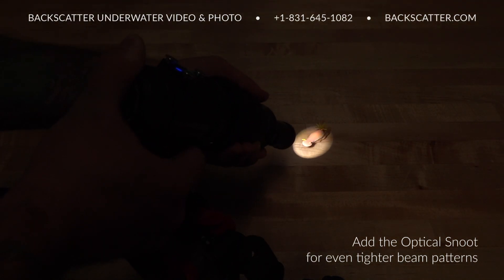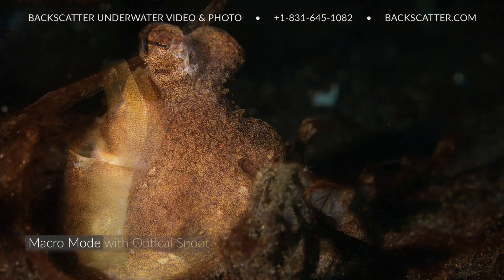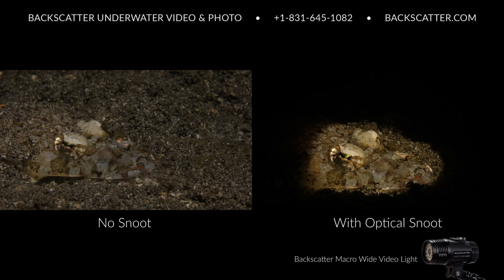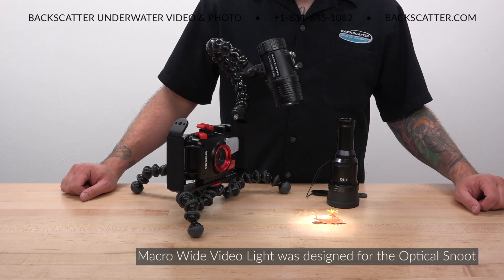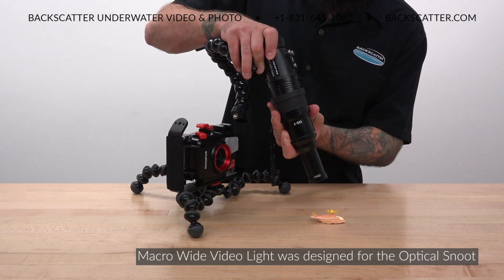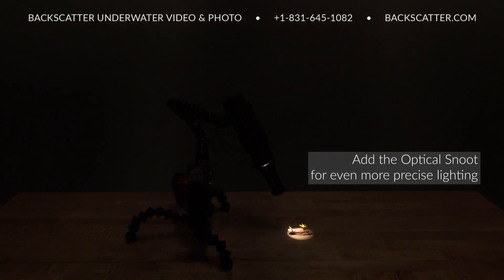To create an even tighter beam pattern for highlighting the smallest subjects, pair the Macro Wide Video Light with the Backscatter OS1 optical snoot. Snooting is the best way to help a macro subject that usually blends into its environment stand out. Use a snoot when you want to shoot with the most extreme exposure values to get the most depth of field and to knock out the most ambient light for the darkest background. The Macro Wide Video Light was designed from the ground up to be used with the Backscatter OS1 optical snoot, which snaps onto the front of the light to taper down and even more tightly focus the light beam into an even more precise point.